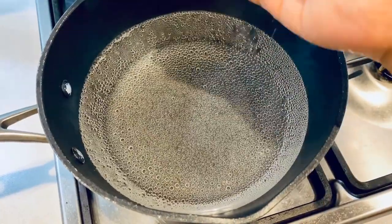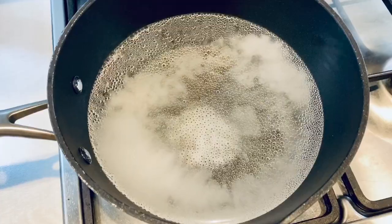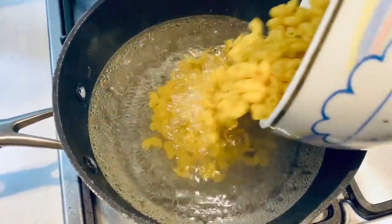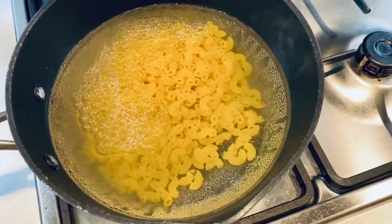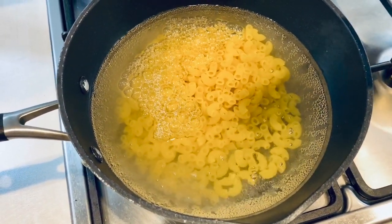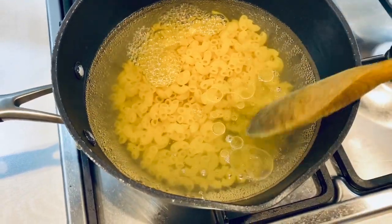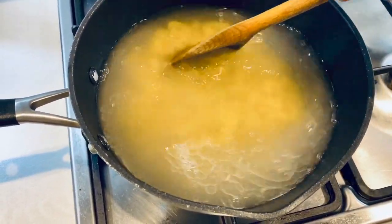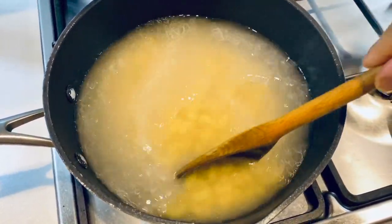Now I'm going to boil the macaroni. Bring the water to a boil, add about one tablespoon of salt, then add your macaroni. After this, add about one tablespoon of oil and mix it. Keep this for about five minutes — check in between because sometimes it cooks earlier as well.